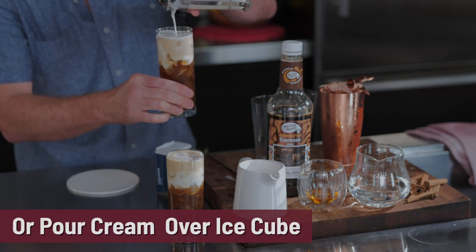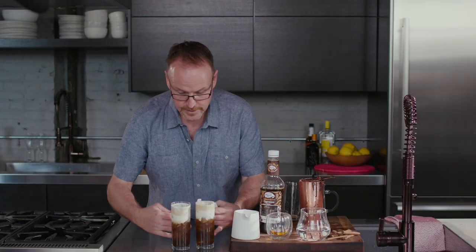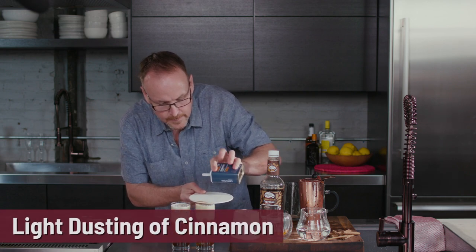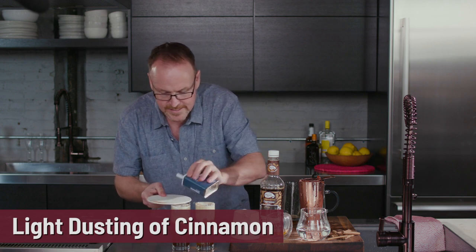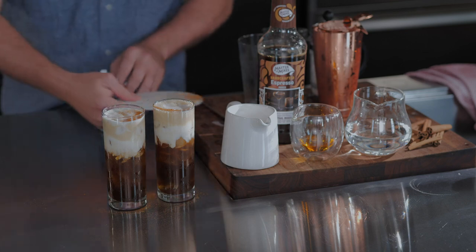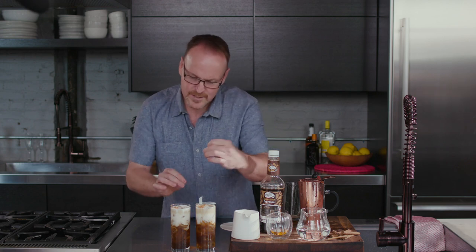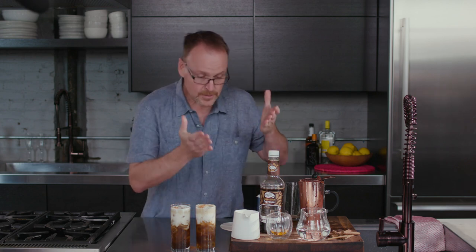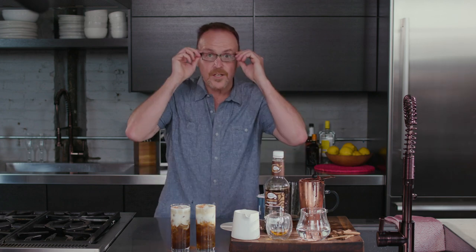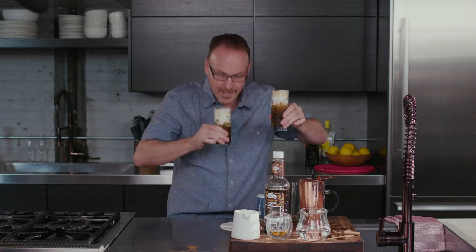I have some cinnamon on a little saucer. Just tap that on and place the saucer over top of the drink to create a bit of a design — a little half moon on top. It looks really neat and adds a little more character to the cocktail. There's another great cocktail made with half and half and ingredients you have at home. Thanks for joining me today — it smells delicious!